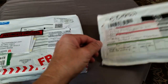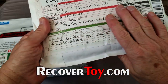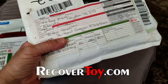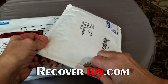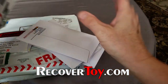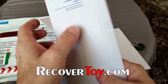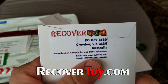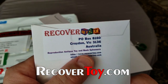All right everybody, I am ready to open these two boxes. This one comes from Recover Toys of Australia — Tony Howden is the fellow there, I believe he is the one who makes the boxes. This is actually my third order of boxes from Recover Toys; I was very satisfied with the first two batches. He has them nicely sealed here, and there is the information — go to RecoverToy.com. Info at RecoverToy, and the website is RecoverToy.com.